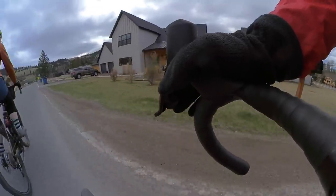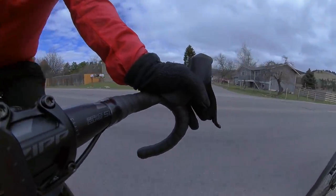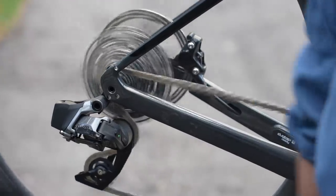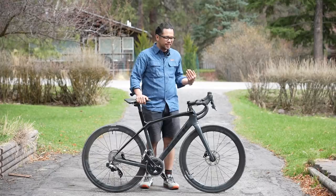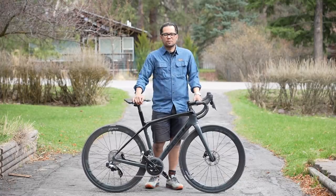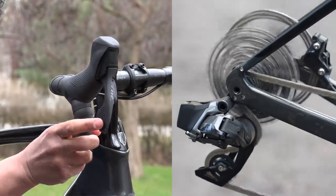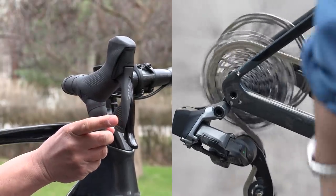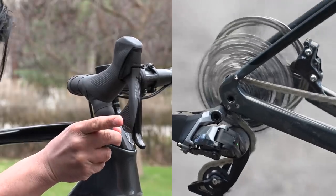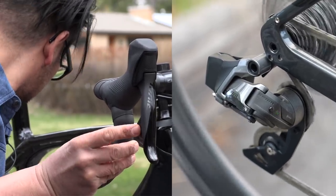In terms of how it feels, you've got to know I'm coming from a mechanical shifting background. I have ridden other Axis setups in the past but not long enough to form a really strong opinion. In the few rides I've taken it out on, it has shifted flawlessly — no missed shifts. The left shifter shifts to the lower gears and the right shifter shifts to the harder gears, and if you hit them both at the same time it will manipulate the front derailleur. One thing I noticed when doing single shifts is that it felt like there's a tiny bit of lag — I don't know if that's because I'm so used to mechanical and pre-loading the shifter and feeling the tension of the spring. With electronic there's not a whole lot of mechanical feedback, so you feel a little disconnected from the actual movement of the rear derailleur.